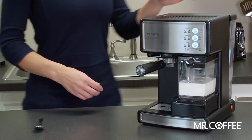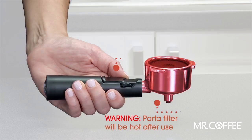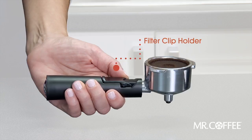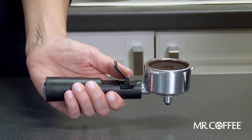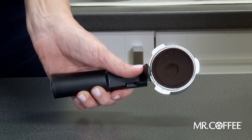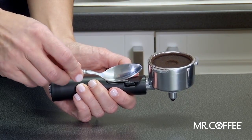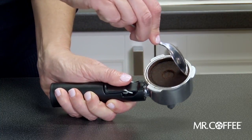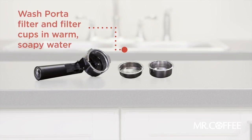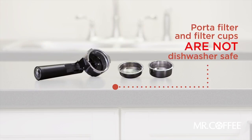Dispose of the espresso grounds from the portafilter. Note, the portafilter will be hot, so use caution when removing. Using the filter clip holder to keep the filter cup in place, empty the portafilter over a garbage can by tapping against the edge of the can to dislodge the grounds. Or if you prefer, simply remove the grounds using a utensil, such as a spoon. Wash the portafilter and filter cup in warm soapy water. It is not recommended to put parts in the dishwasher.